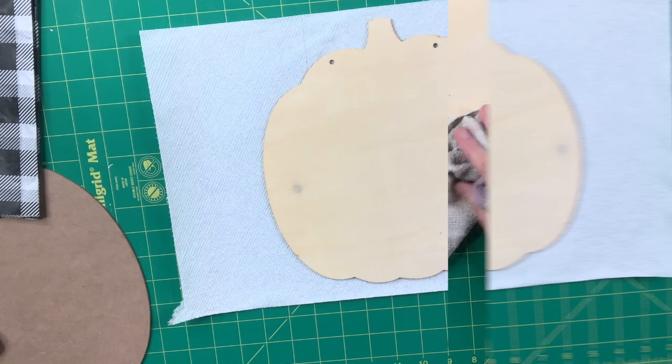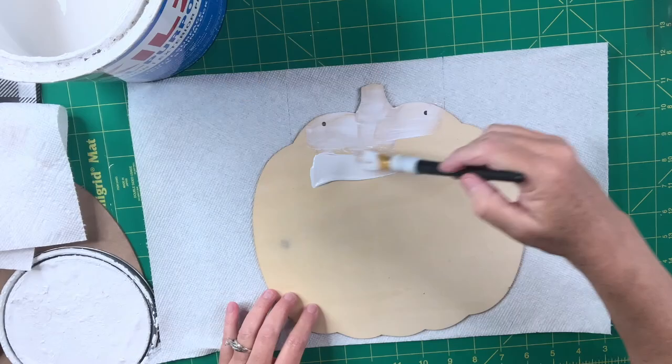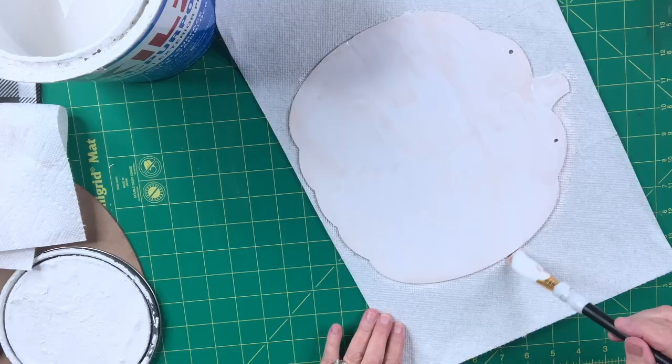Next I'm going to take the first pumpkin and use my White Kills Primer Paint to put down a coat of white, because I'm going to be putting tissue paper over the top and I don't want the wood grain to show — I want it to be white underneath.